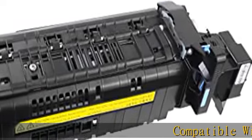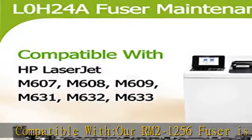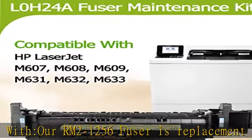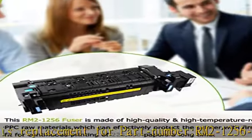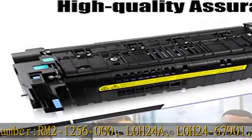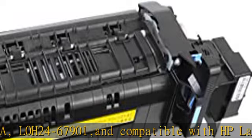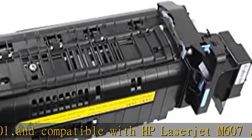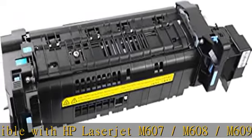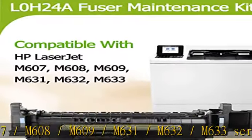Our RM2-1256 fuser is a replacement for part numbers RM2-1256-000, L0H24A, and L0H24-67901, compatible with HP LaserJet M607, M608, M609, M631, M632, and M633 series printers.